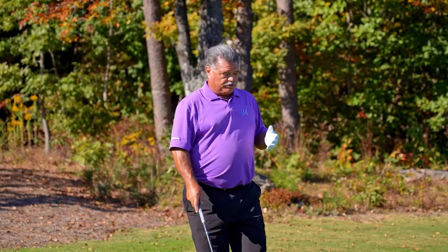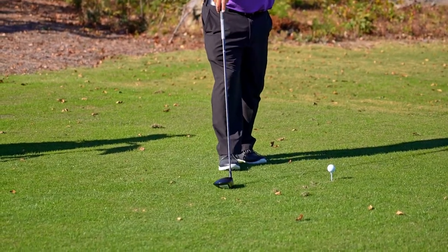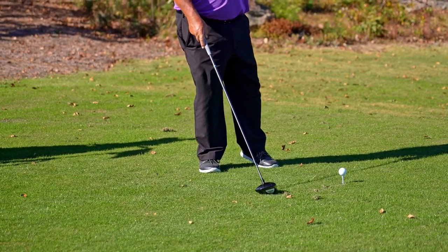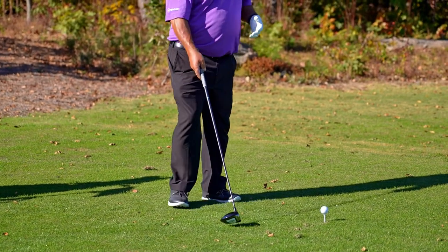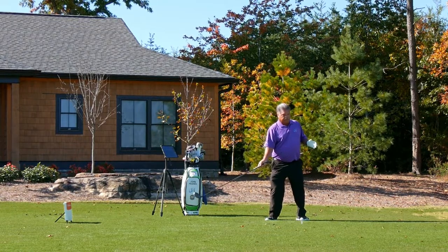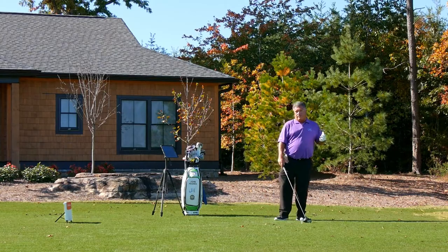The flamingo drill is basically about loading the front side. When you're chipping the ball, a lot of people try to go backwards and lift the ball up in the air. If you're doing that with a chip shot, odds are you're doing that with a full swing shot as well. What it basically looks like is your weight on the back foot trying to lift. You'll see chicken wings and a lot of other things going on.